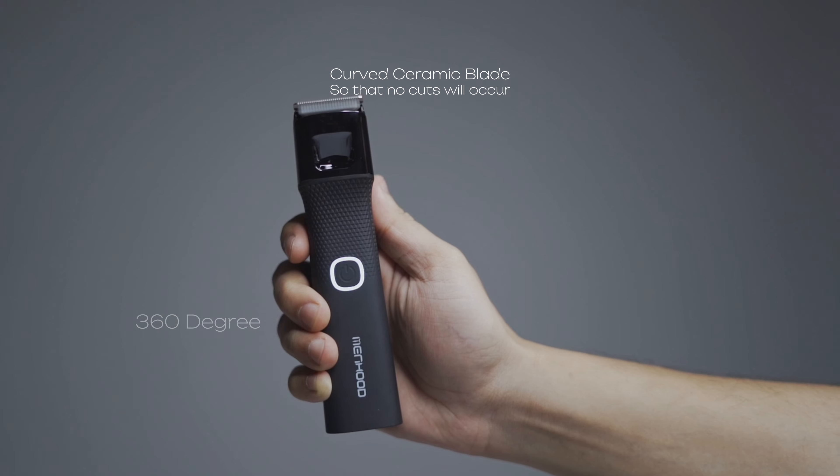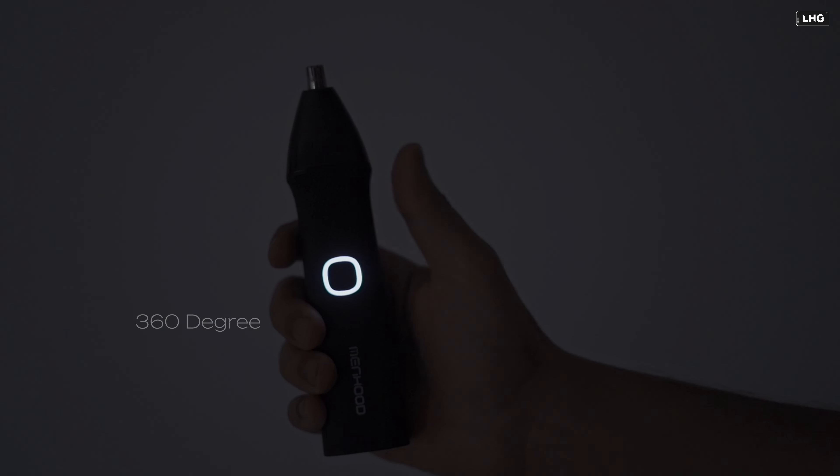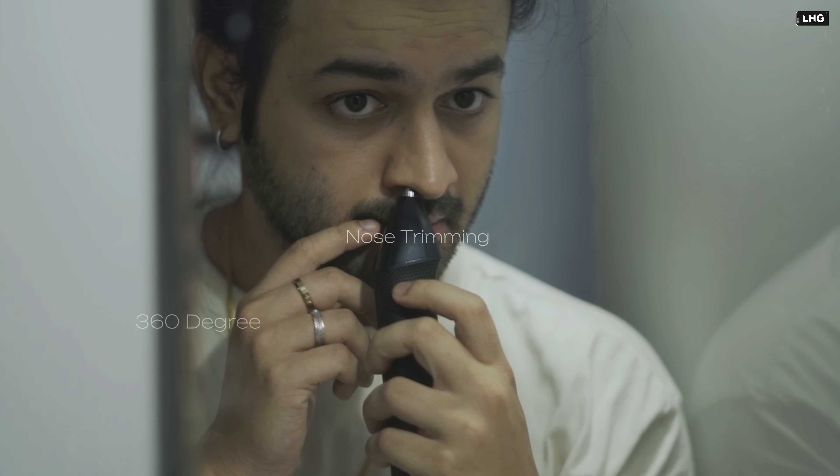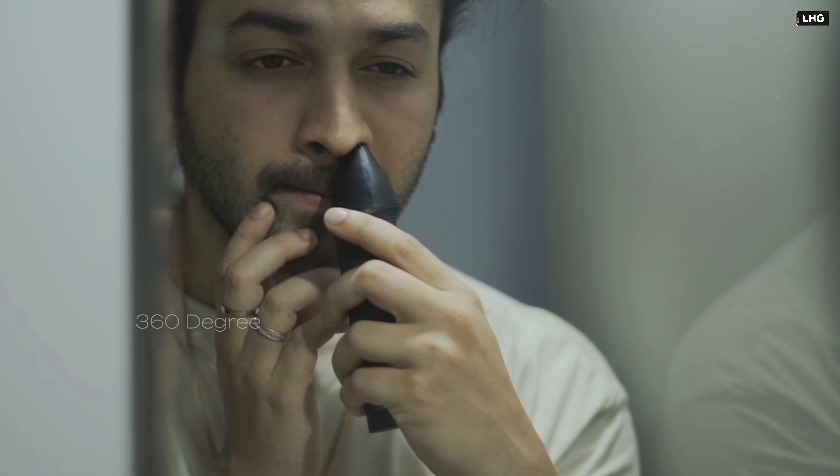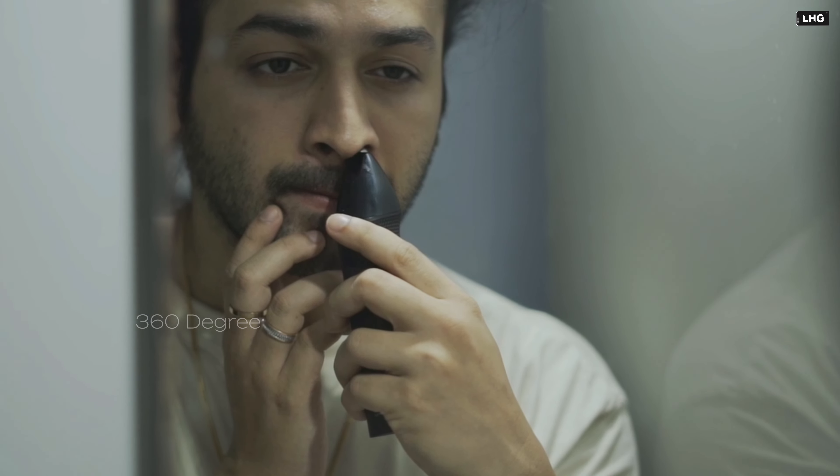This trimmer has a very premium, sleek design. The look and feel is 100% waterproof. This trimmer is a full body trimmer with a wide head.